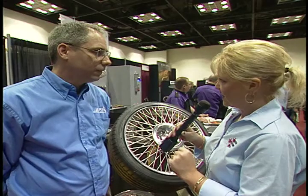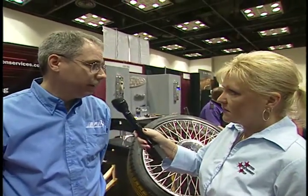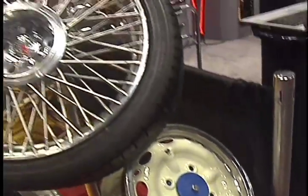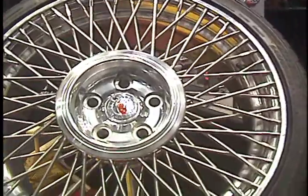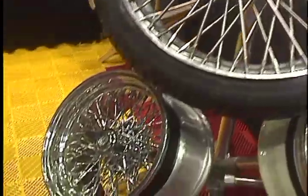You guys are the only ones here in the United States that can do these particular wheels? Correct. We became the distributor for Brawny out of Italy. We're Brawny Americas. Originally we're on European cars, classic cars. And now they came out with a new design and new configuration for the new cars.